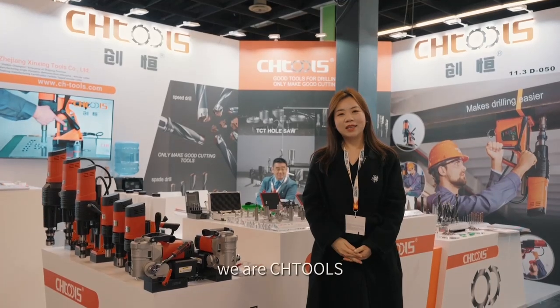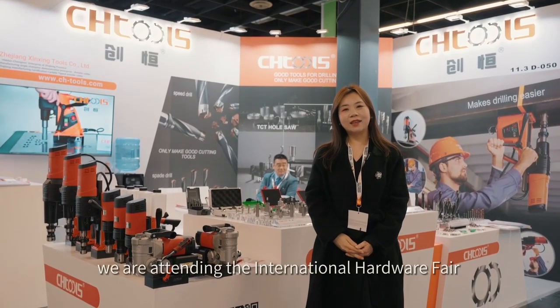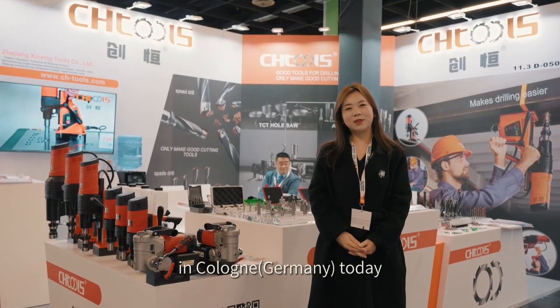Hello everyone, we are SageTools. We are attending the International Hardware Fair in Cologne today.